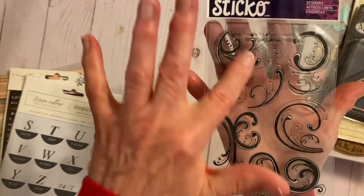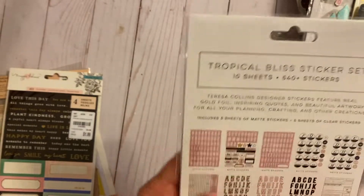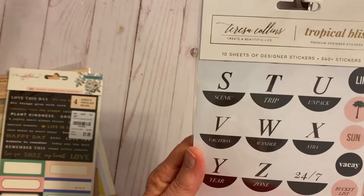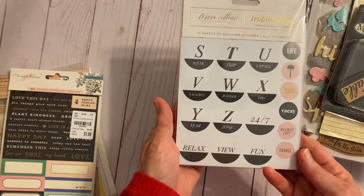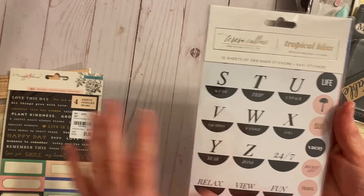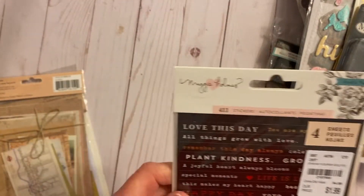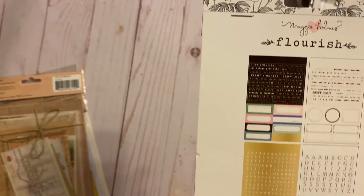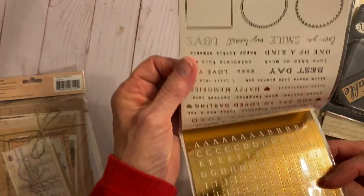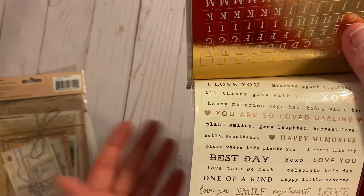I've got some Sticko flourishes. And these packages are brand new, not opened. This is Teresa Collins — a sticker set. I got it because I was really into planners and travel journals. It's called Tropical Bliss and you can see all the different things on there. Then this one is Maggie Holmes Flourish — you can see the different things in this package, brand new, never opened. Bloom, 'where life plants you' — some really nice things. I love the black background with white lettering.